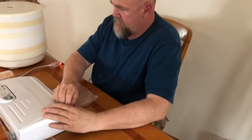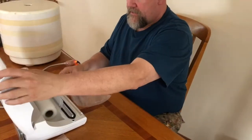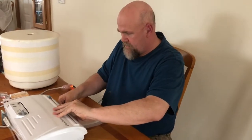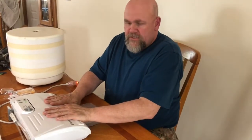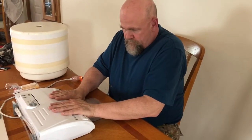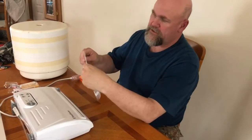Let me show you what we do. We use our FoodSaver. First of all, we're going to make a little bag. There's our 8-inch material for bags. First thing we do is create a strip — just heat sealing the strip.